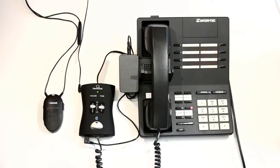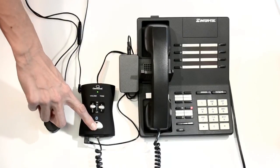To end the test call, press and release the multifunction button on the hub to lower the handset.